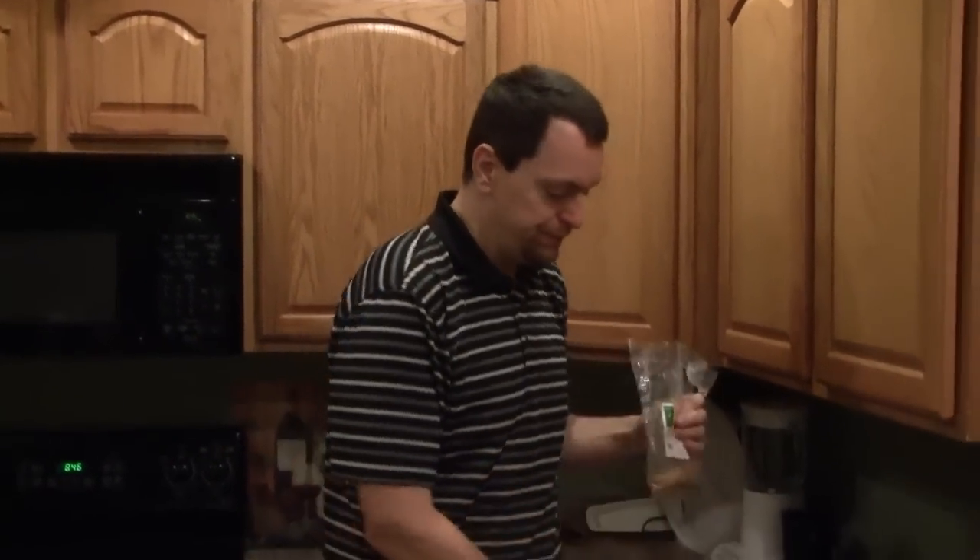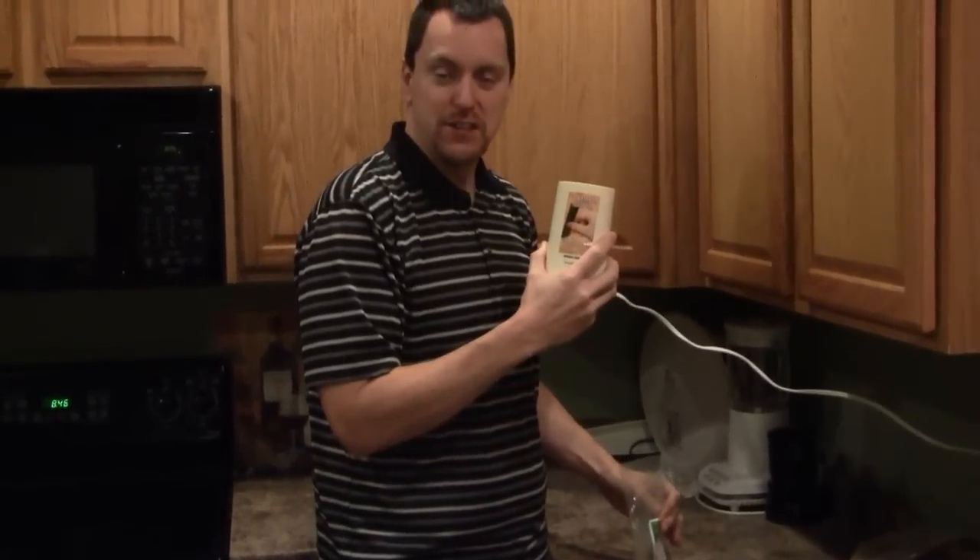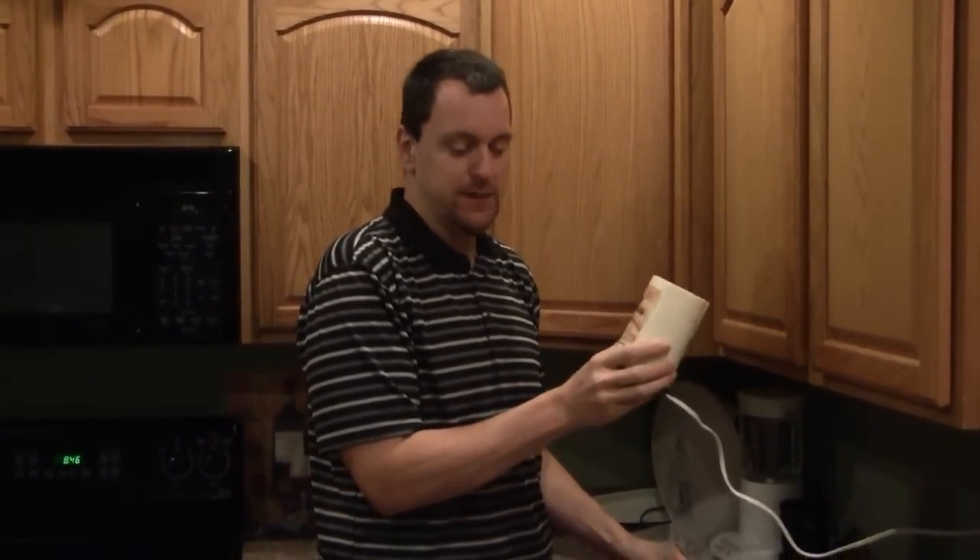I have a cheap little Walmart special coffee grinder that I think I paid $9 for. This one is a Black and Decker Smart Grind, but really anything cheap should work. If you are using it for coffee, just make sure you clean it up first.